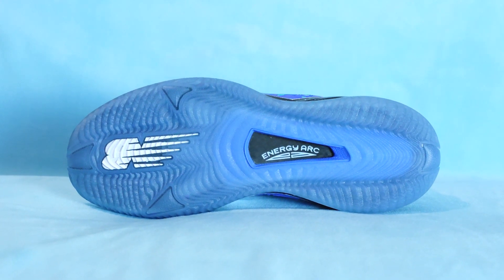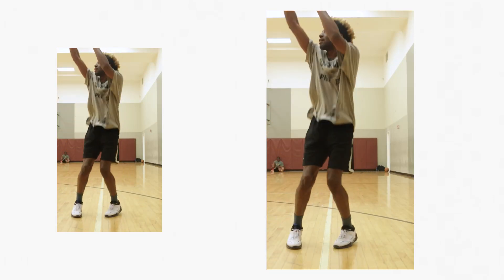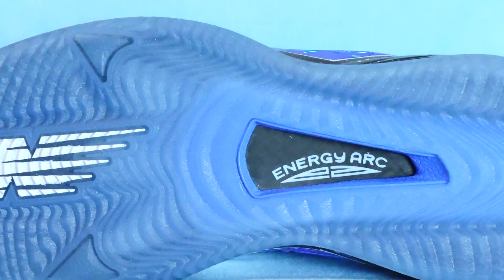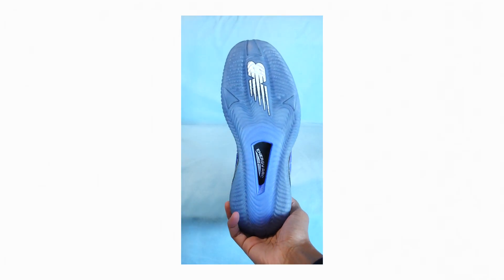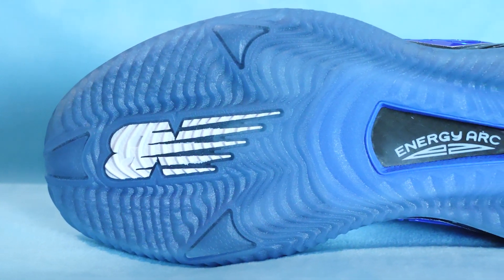Flipping over to the outsole, you've got this translucent blue with a cool traction pattern that feels stable on court. It allows for quick movements, but I feel like at random points I experienced some slippage. You do have to take that with a grain of salt, though, because I've only played in these at LA Fitness so far — not the best court. You also see this energy arc on the outsole, like a torsion plate supporting your foot movement from forefoot to heel. And there's some claws, because he's the Claw. Doesn't really look as cool on this colorway — I'll give that to the original colorway. Those claws kind of just blend in with the rest of the outsole.